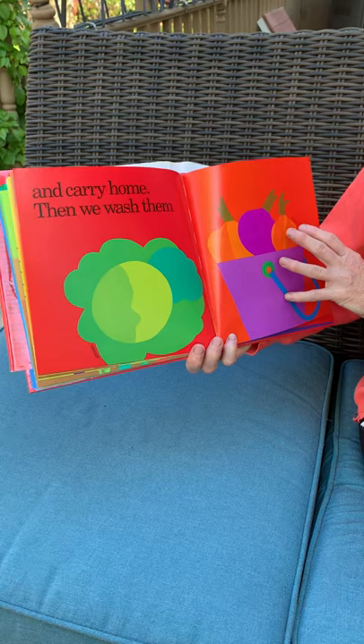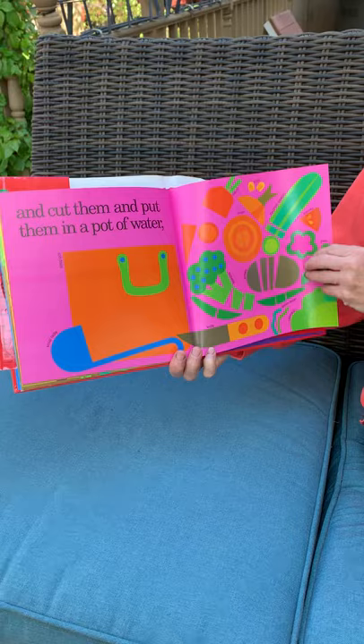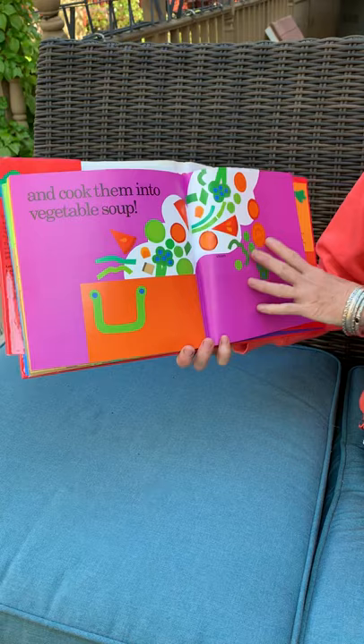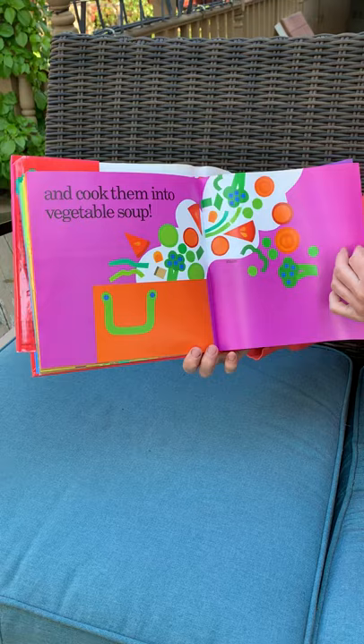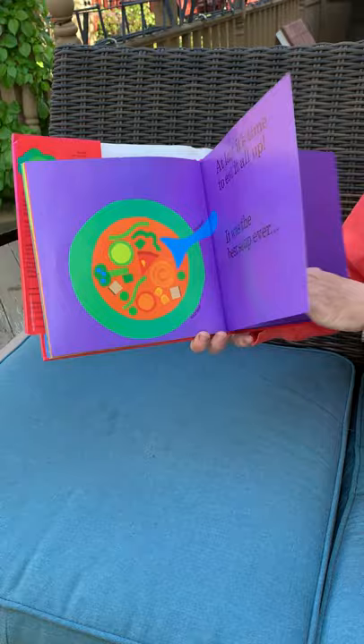Then we wash them and cut them and put them in a pot of water and cook them into vegetable soup. At last it's time to eat it all up. It was the best soup ever and we can grow it again next year.